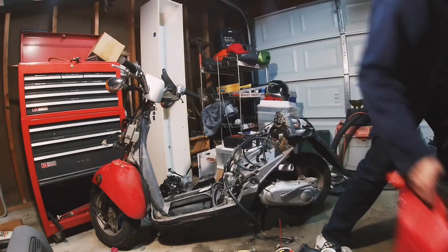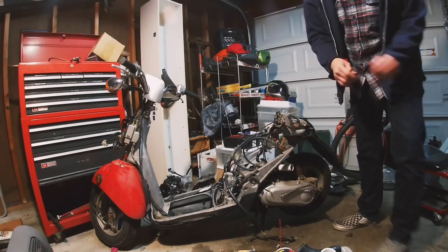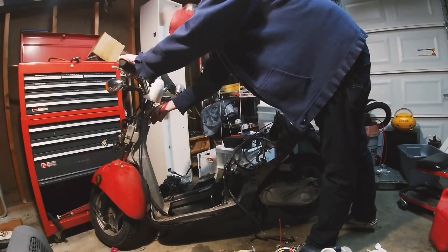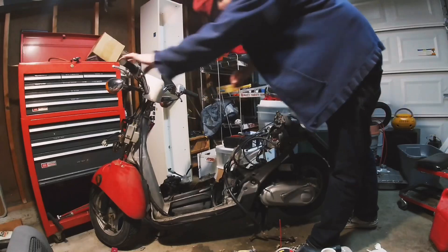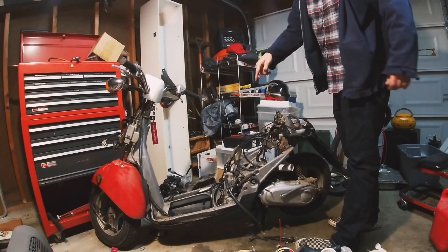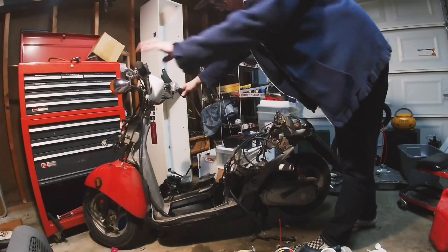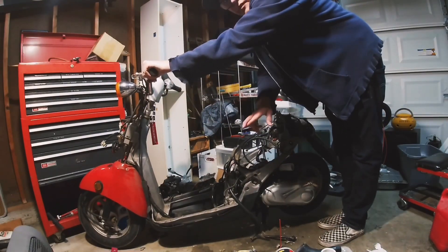We're gonna have to kick it because we did not charge the battery. This could be it, or we could be going to part three because I'm really stuck for time. You can hear the pump pumping — it's not really doing much, I mean it's pumping gas out to nowhere, but fingers crossed.